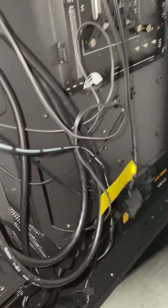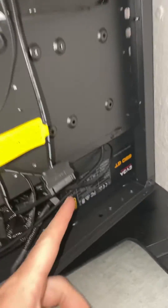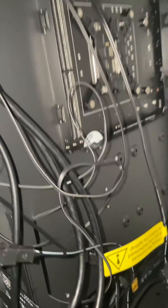So we unplug that from this connector here with the two little triangles. Just unplug that, plug the splitter in here, run the splitter under here, and then come around to the other side.